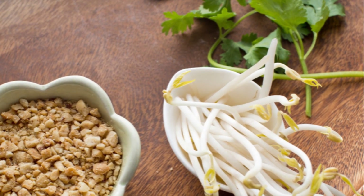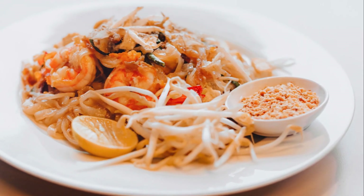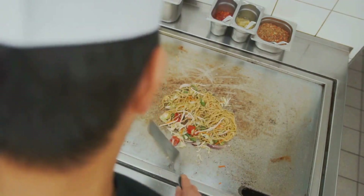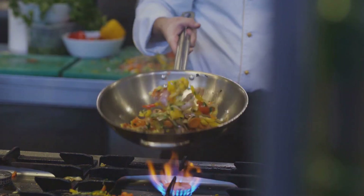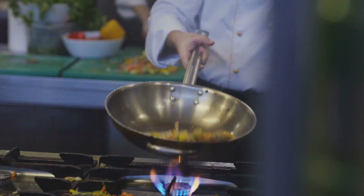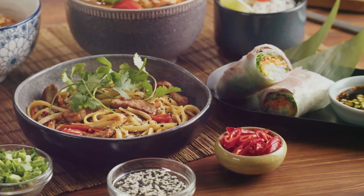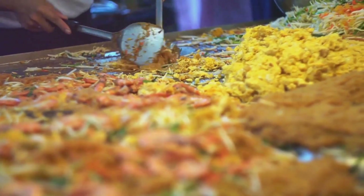And there you have it — a plate of steaming, aromatic Pad Thai, right from the streets of Thailand to your kitchen. Garnish with a generous squeeze of lime juice, a sprinkle of chopped cilantro, and extra peanuts if you like. Each step of this cooking process brings out a new dimension of flavor, making Pad Thai a truly complex and satisfying dish. From the tanginess of the tamarind paste to the crunchiness of the peanuts, every ingredient plays a crucial role in creating this culinary masterpiece.